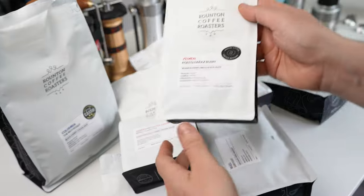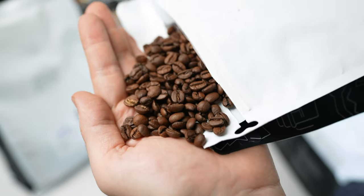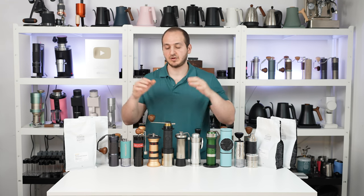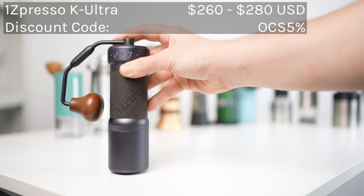Quick note: thanks to Round 10 Coffee Roasters in the UK for providing coffee beans for this video — ranging from dark roast, medium roast, and light roast to test across all these hand grinders. Before I start, a brief note on comparison criteria: I'll take price into consideration, and while all these grinders can grind for espresso and filter coffee, they always excel in one brewing method over the other — some excel in espresso, others in filter, and some are versatile.